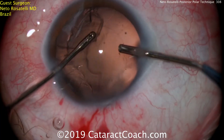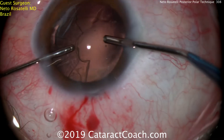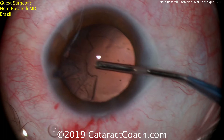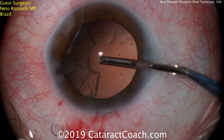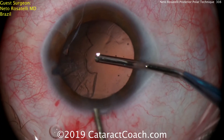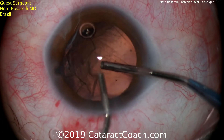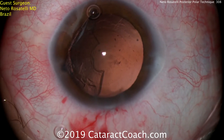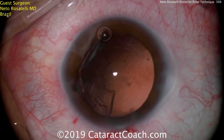Taking out a little bit more cortex. Now the question is — you're going to have to switch hands to access the other part, so what should we do? Well, the old saying is viscoelastic is much cheaper than vitreous. The smart move is to fill the eye again with dispersive viscoelastic while that infusion is in the right hand. Now the infusion can be pulled out of the eye and the hands can be switched — the aspirator in the right hand and the infusion going in the left hand.